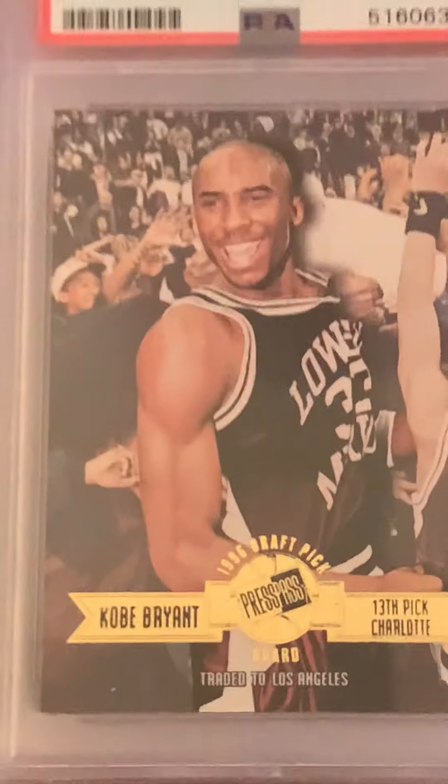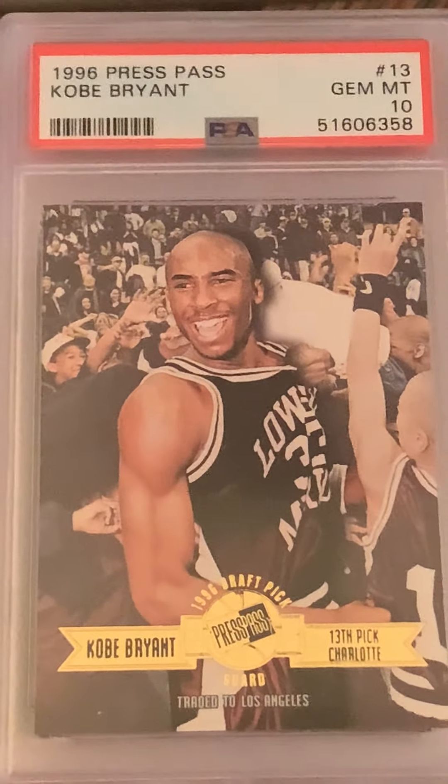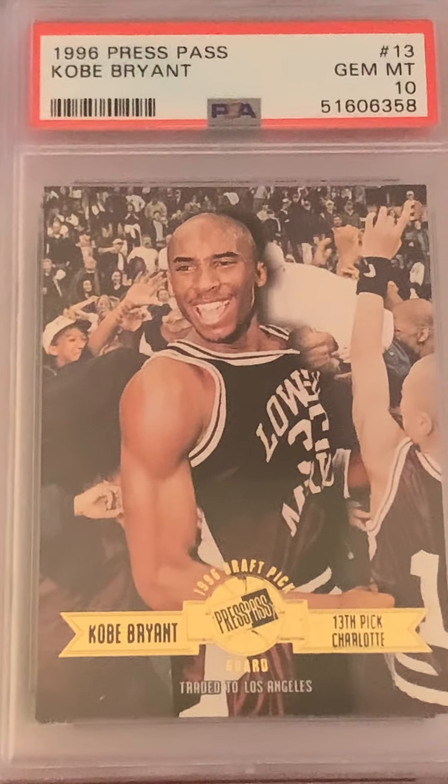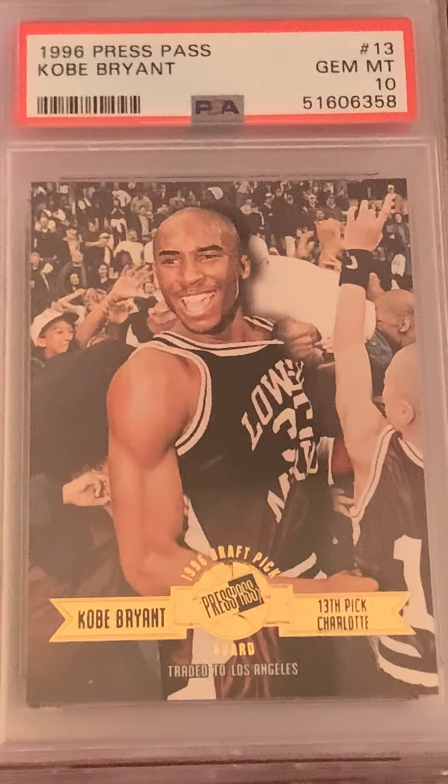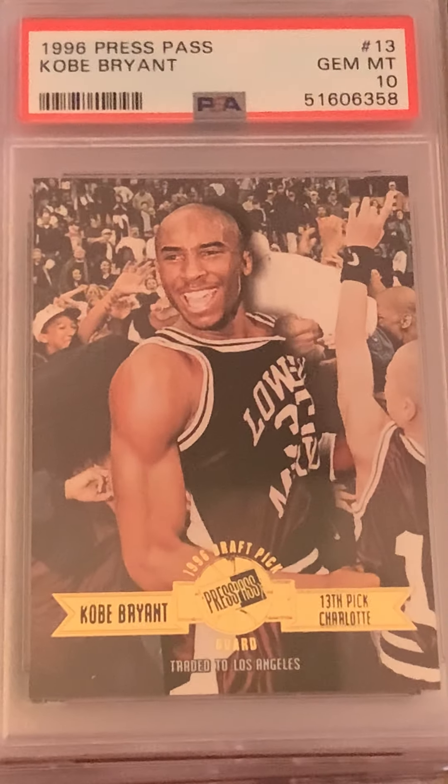Another Kobe Press Pass — this is actually the bookend for the set. Wouldn't you know it, Gem Mint 10 on that Kobe. Awesome card — that's gold, too. High school photo.